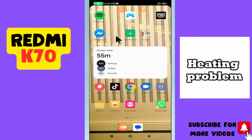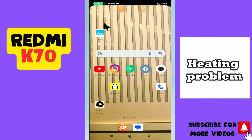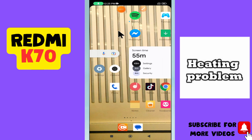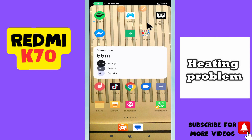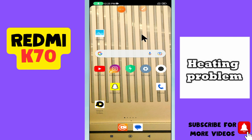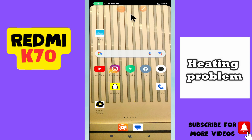What's up guys, hope you are good. Welcome back to my YouTube channel. In today's video, I'll be giving you some tips on how to fix the heating problem in your device, the Redmi K70. But before we start, don't forget to hit the red subscribe button and the bell icon so you won't miss any of my videos. Now watch this complete video.